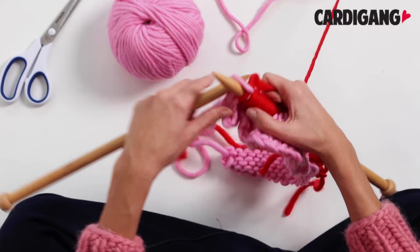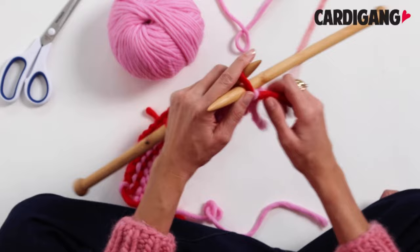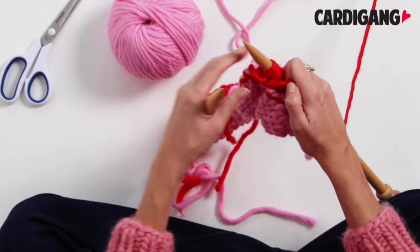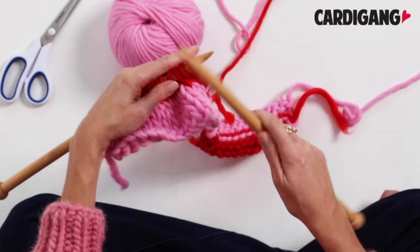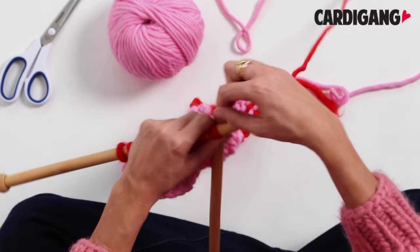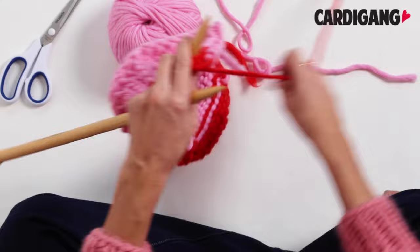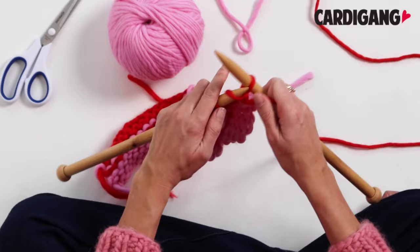Now it's time to flip our work over and purl the next row. Now rather than knitting the two stitches together at the end of the row we're doing it at the beginning of this section. So knit two stitches together and then knit like normal to the end of the row. Then we have our last row of purl stitch, so we just purl like normal from the beginning to the end of the row.